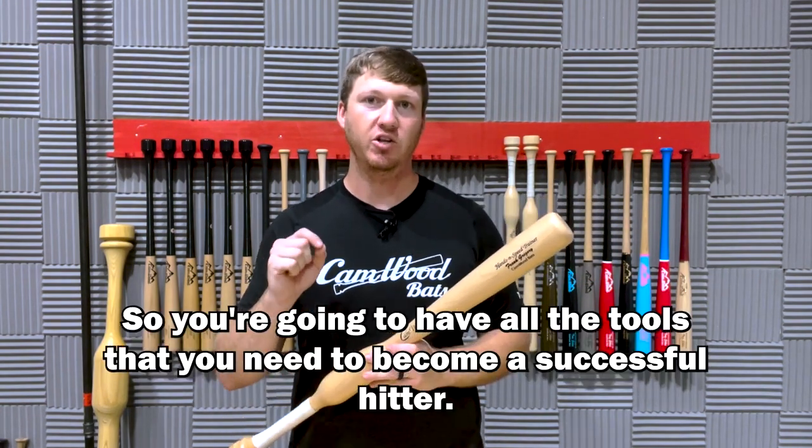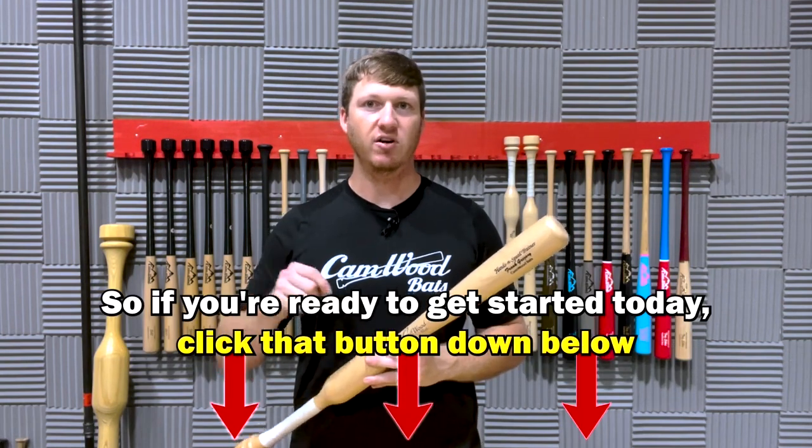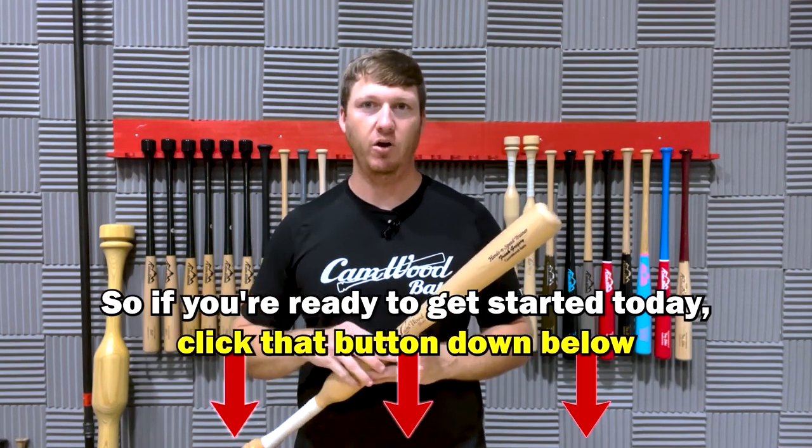So you're going to have all the tools you need to become a successful hitter. If you're ready to get started today, go ahead and click that button down below, and I'll see you inside.